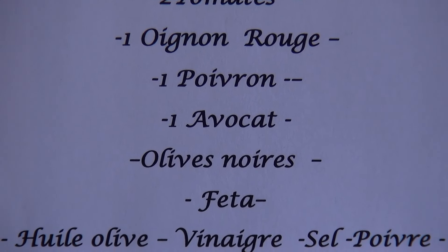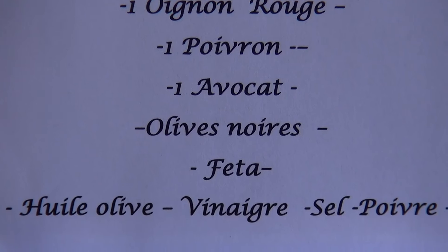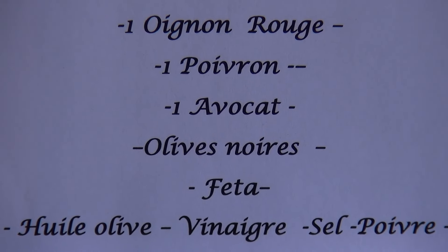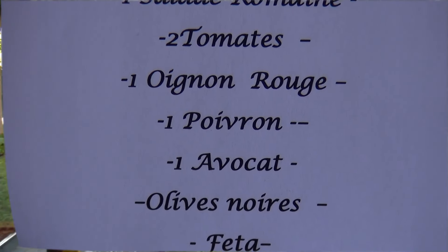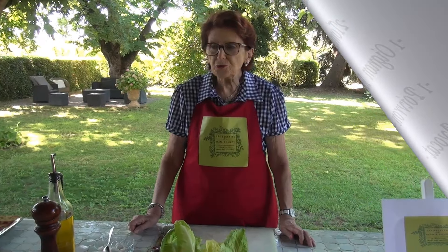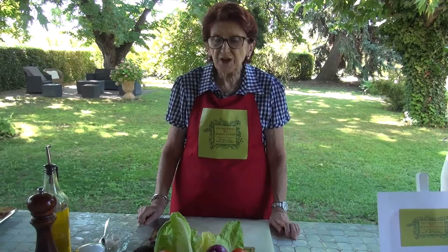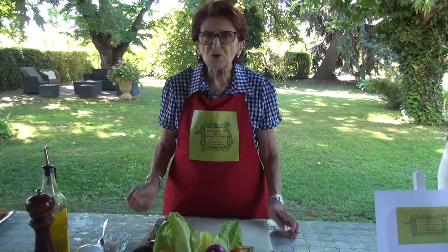Let's get started. Hello! Today, with the heat that has finally arrived in France, I thought I would make you a recipe of an esquival salad. It's very nice when it's hot.